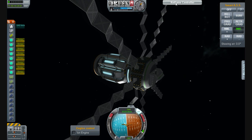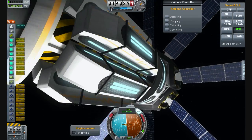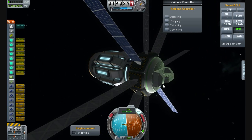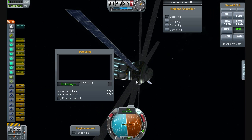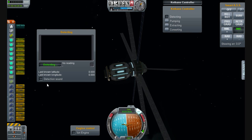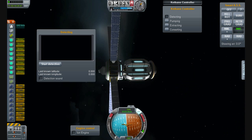We've got a tab up here — Cethane Controller. This is a catch-all menu. When you have the Cethane Controller, which is a radially attached part, basically what you've got is detection, pumping, extracting, and converting. Those are your processes. This probe is designed to detect. We've got 'start detecting' — you just click and it runs. It helps if you're orbiting a planet.